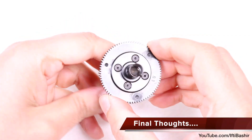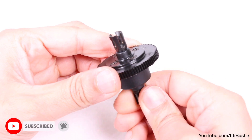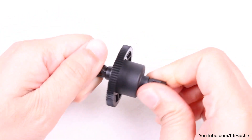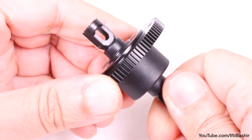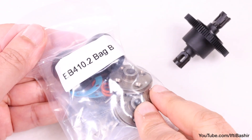And that's it — first bag complete. Centre differential built with the precision and higher quality we've come to expect from Techno. The differential turns super smooth. Place it to one side for now, and I'll see you in the next part in the series, where we move on to bag B.